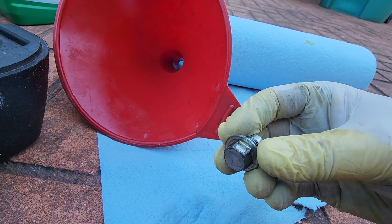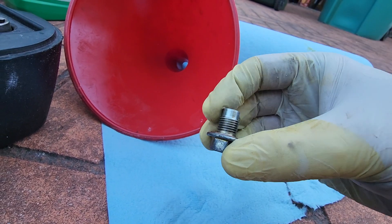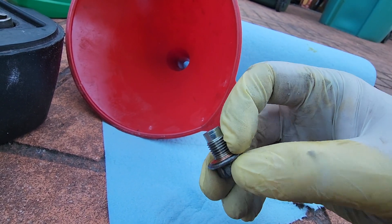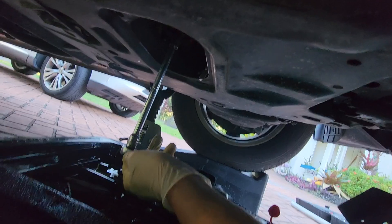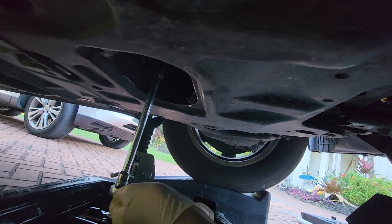Let's now reinstall our original drain bolt. I'm going to reuse the original crush washer — you can replace it if you'd like, but I've not had any problems with leaking. Don't crank down too tightly on that drain plug bolt; that's going to give you a hard time next time pulling it off.